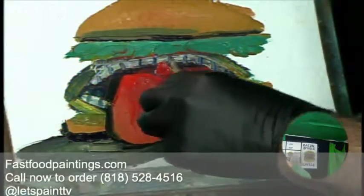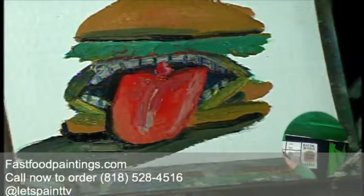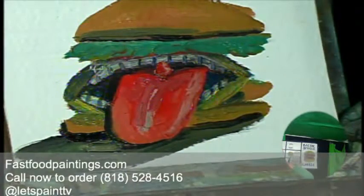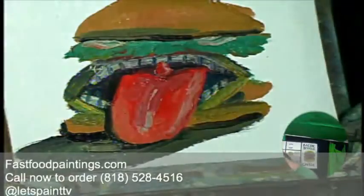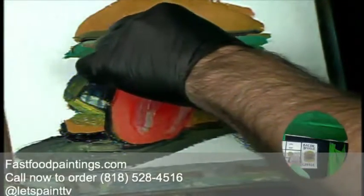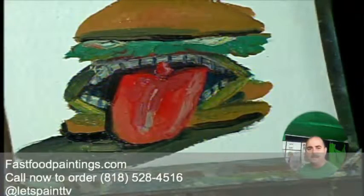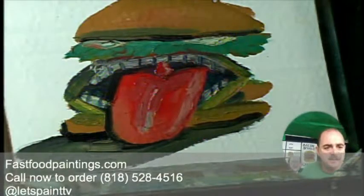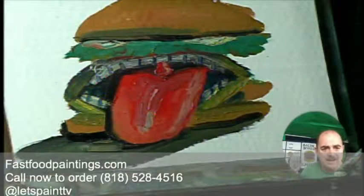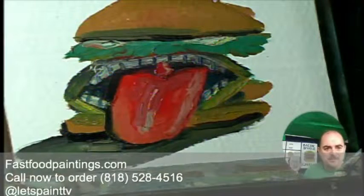One tongue burger coming right up! Let's go ahead and put some mayonnaise between the bun and the lettuce — always a good spot to put it. Coming up later I will be painting a knuckle sandwich — that will be coming up next on fast food paintings, paintings of fast food at fast food prices. You can buy these paintings over at fastfoodpaintings.com. Steve says he saw that you're going to be cooking out at a fast food painting food truck — fantastic idea.